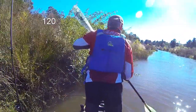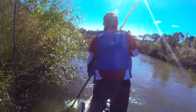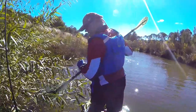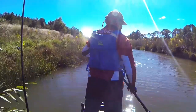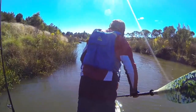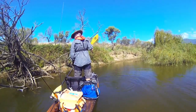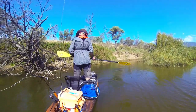When fishing — standing and casting or site fishing — they're both really good platforms and I can't really pick much of a difference between them. Both shed the wind very well, particularly if the seats are down, but the 120 does have a tendency to get turned around by the wind easier than the 140.